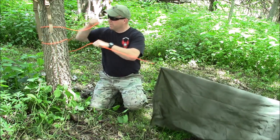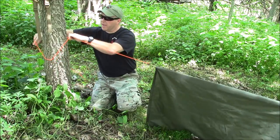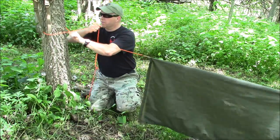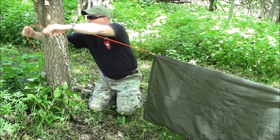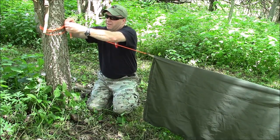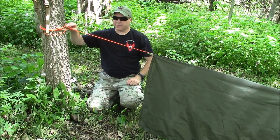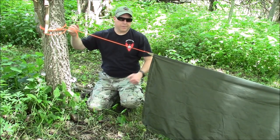Now that my poncho is attached to the ridge line, I can tighten this up. One of the hardest things people have with shelters and bushcraft and survival in general is tying knots. The more you practice the better, but if you have enough line, you can just pull it tight, wrap it around a few times, and tie a simple knot around the line itself. The friction is going to keep it from moving, and it will still untie very easily — so it doesn't matter if it's a little goober knot, it works pretty well.